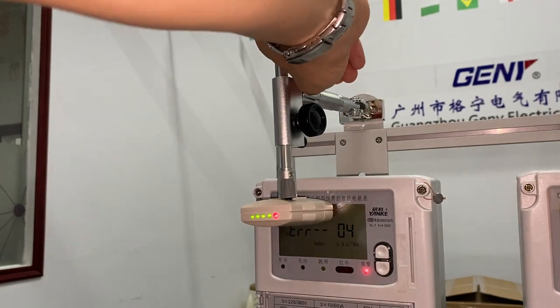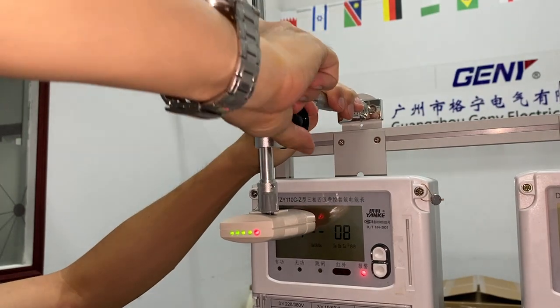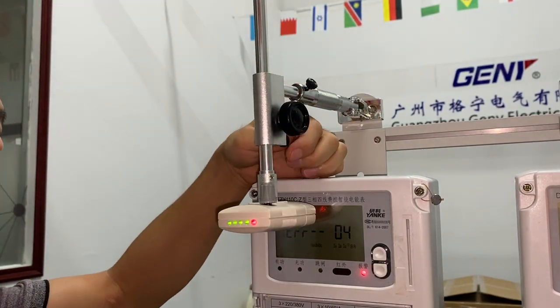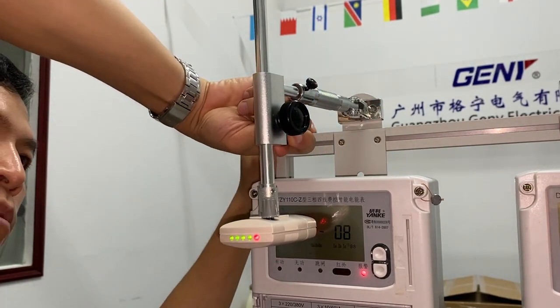Loosening this lock, the sensor can move back and forth. With this screw, it can move up and down. The friction adjustment of up and down is fine-tuned by this screw.